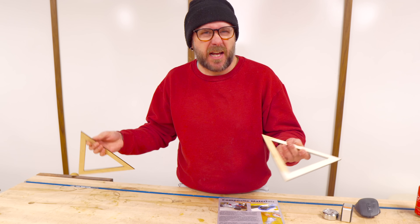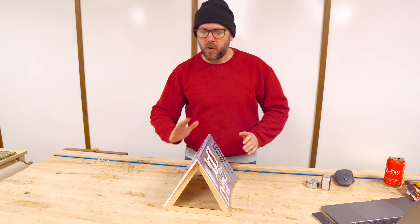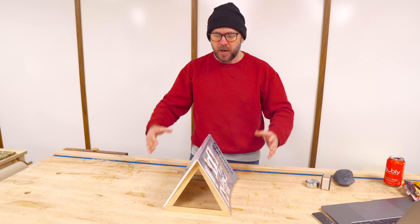Good evening. Welcome to Make Something with me, David Picciuto. Today I'm going to show you how to make this handy little book stand out of scraps you probably already have lying around. Today's video is brought to you by Squarespace.